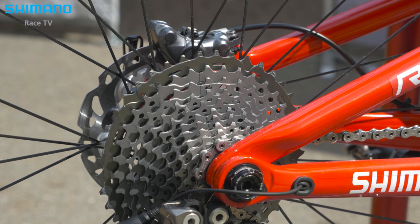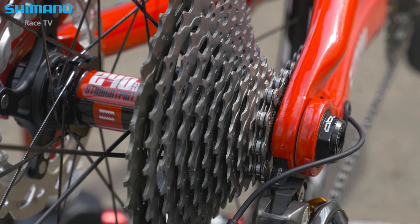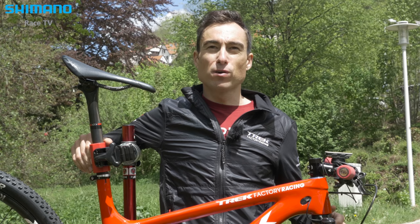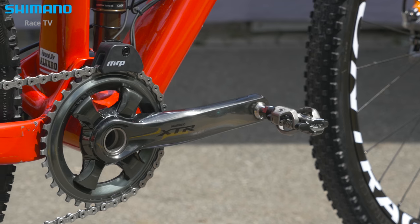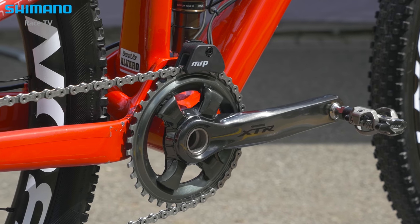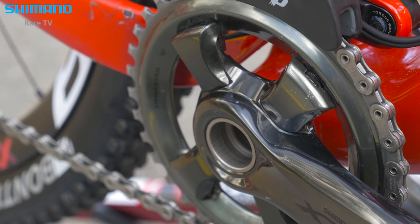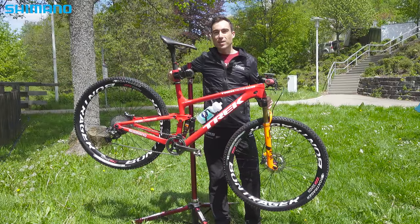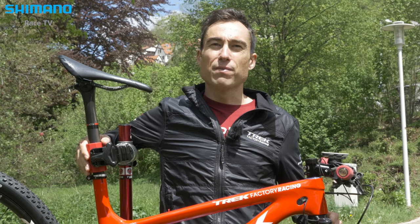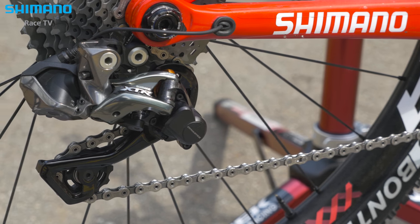The cassette I use is an 11-40. The chainring depends on the course, but between 34, 36, and probably sometimes 32. Training at home I always use the double, because I like to have the perfect option for pedaling. But for cross-country races, normally we come some days before the race so we can have a look at the course and choose the perfect chainring depending on each course.